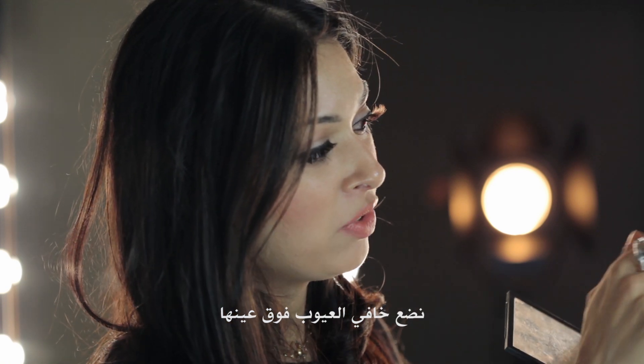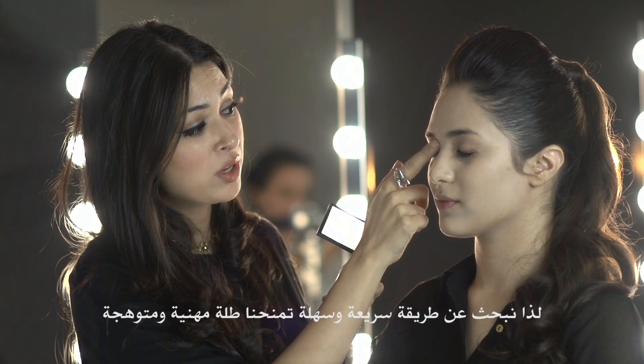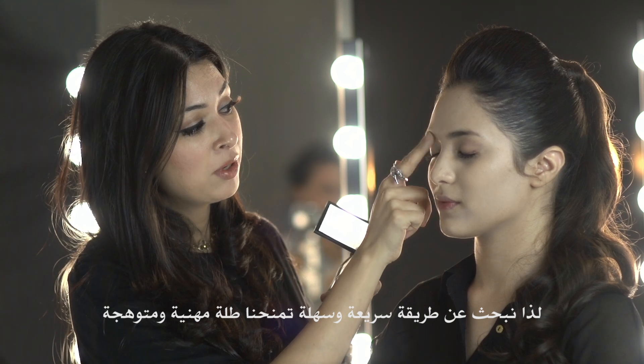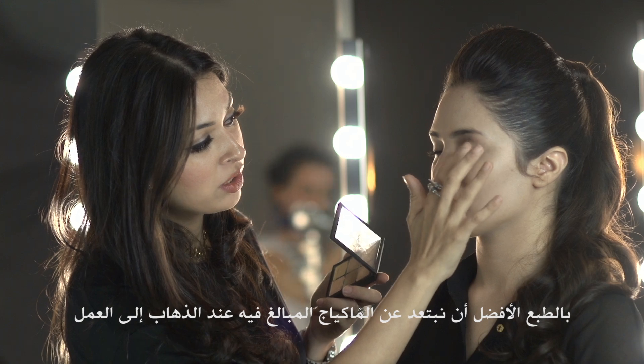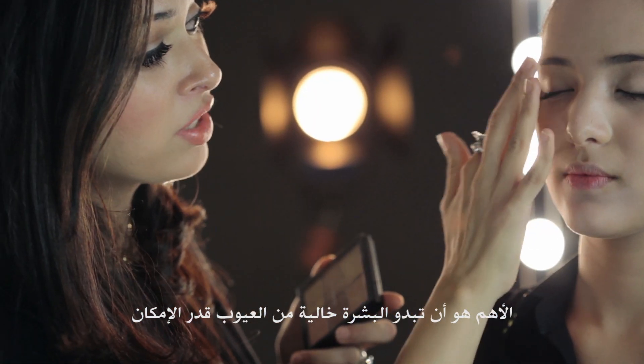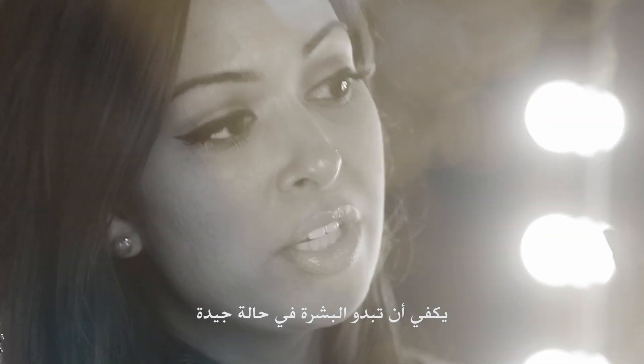I'm going to apply some concealer on top of her eye. When you're putting on makeup for work, usually you don't have time in the morning, so you want something that's quick and easy, but looks professional and polished. You don't want to look overdone when you're going to work. The most important thing is that your skin looks as flawless as possible. If your skin looks good, you don't really need much else.